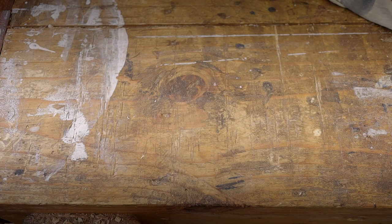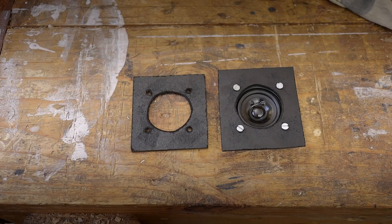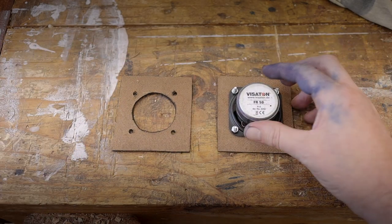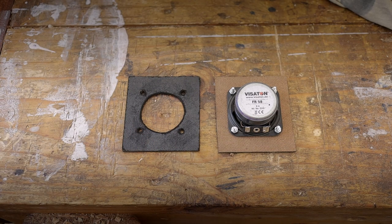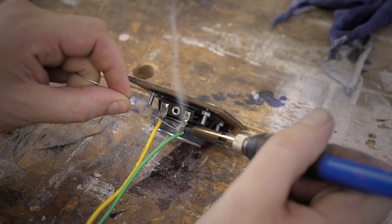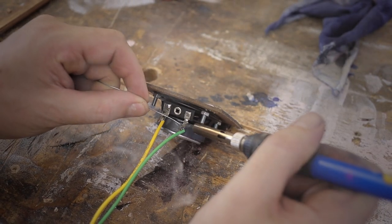To attach the speakers to the chamber box I'm using MDF pieces here, as I'm showing right now, with one of the speakers already connected. This is not going to be seen by the user so I don't care how it looks. I decided to solder on the wires just in case they would rattle loose due to operation — yellow for positive and green for negative.